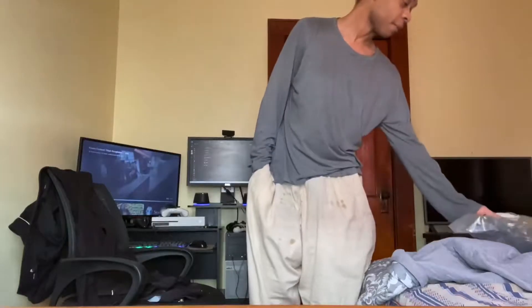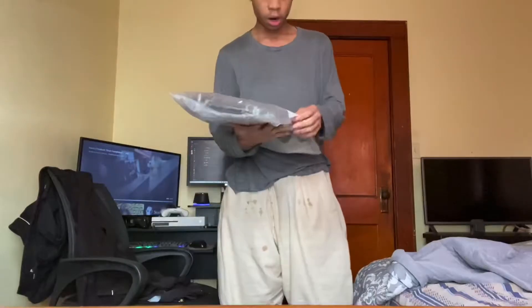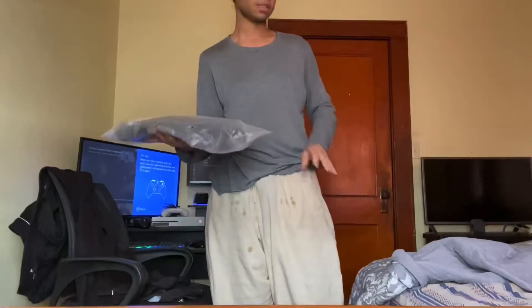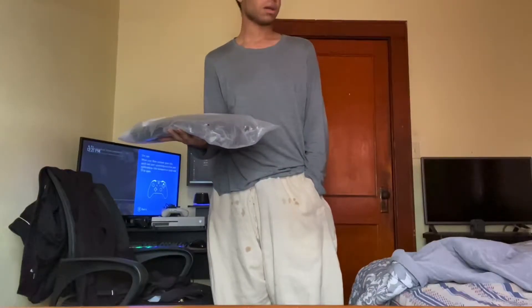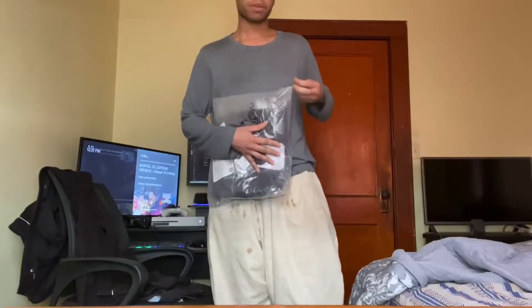But the first one to arrive was my large Soul Reaper outfit. For this one, what we're going to be doing is testing this on — trying this baby on — because this is my first time actually trying on the Soul Reaper cosplay for Bleach. The last cosplay unboxing I did was the Akashi Takeomi Tokyo Revengers cosplay. So this time it's going to be the Bleach Soul Reaper cosplay. Let's open it up and give it a try.